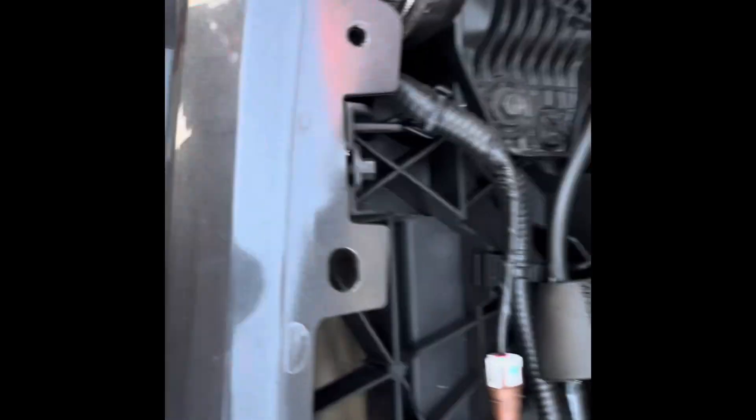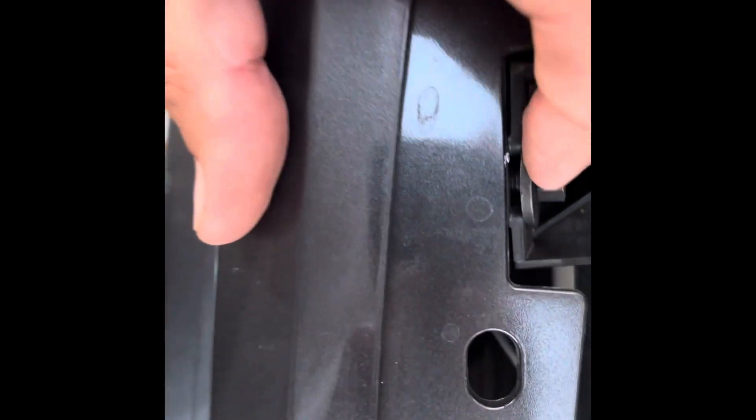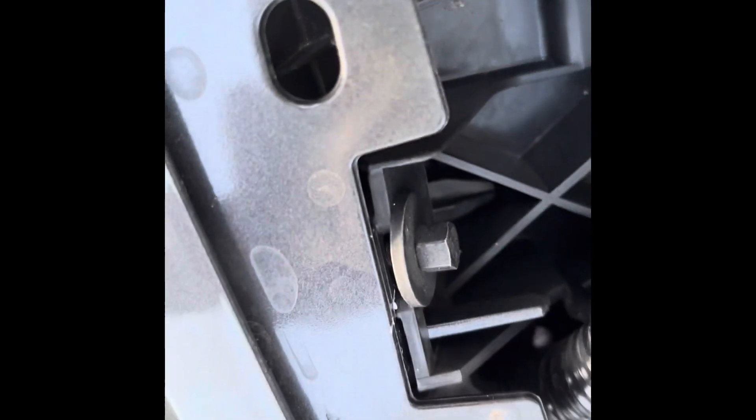Next we're just going to undo these screws - little plastic screws - remove this fan shroud to get to the grill so we can remove that. Now we've got that shroud off, just going to get our socket set and undo these two slots here. You can see it's bolted in here - pretty simple.